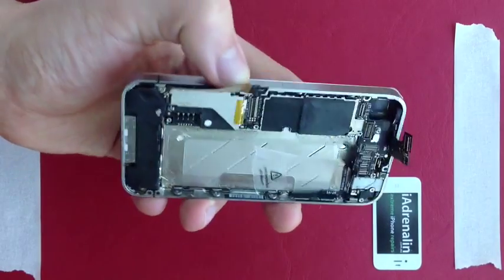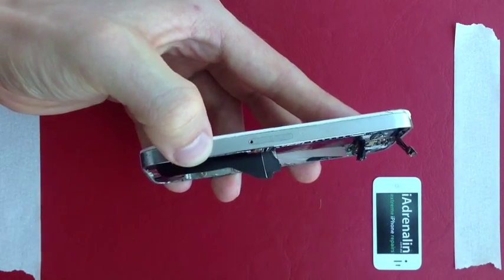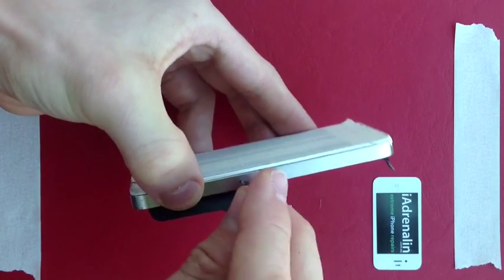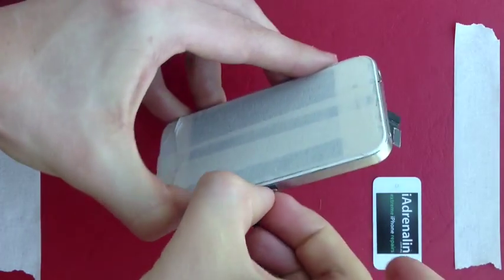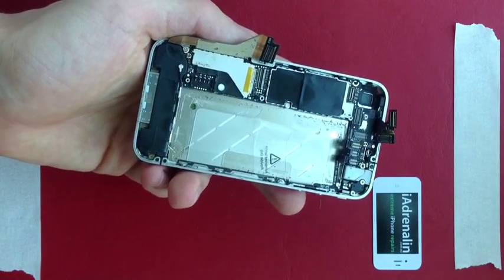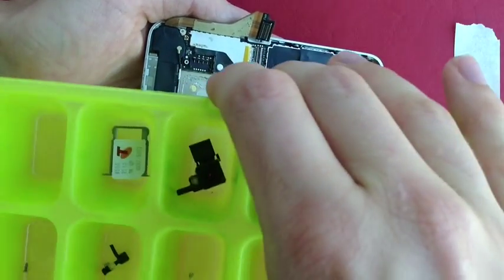The last step before removing the motherboard is to turn the phone on its side and use your SIM removal tool to remove the SIM card from your iPhone. Again, the SIM card goes in the tray with everything else.